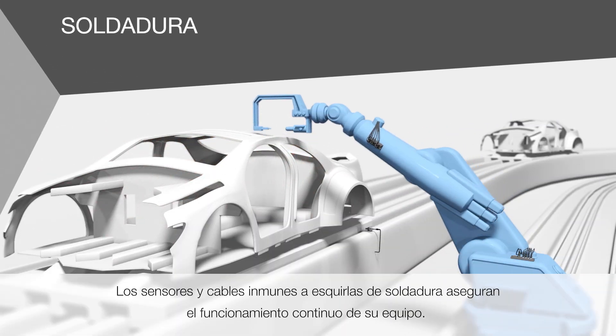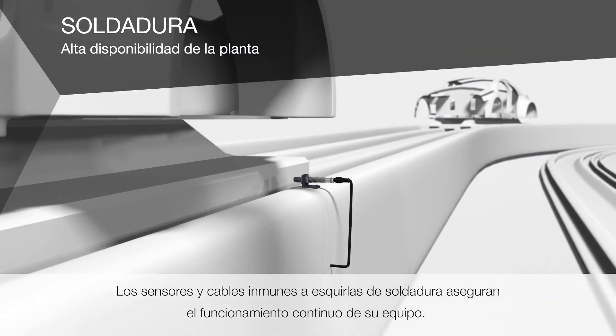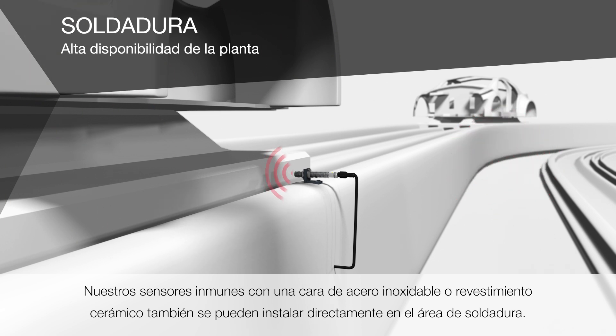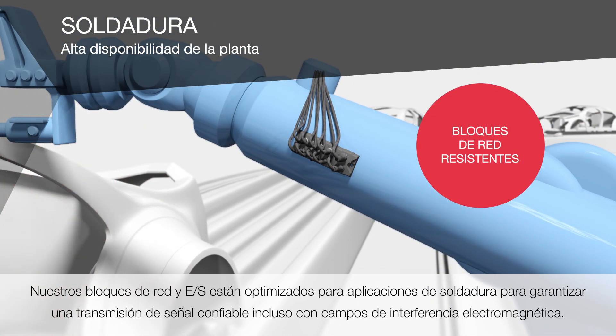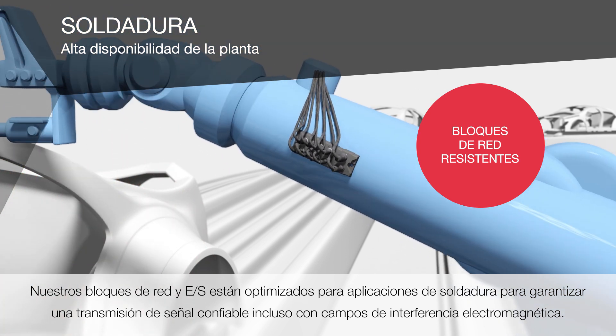Weld splatter immune sensors and cables ensure continuous running of your equipment. Our impervious sensors with a stainless steel face or ceramic coating can also be installed directly in the welding area. Our IO and network blocks are optimized for welding applications to ensure reliable signal transmission in electromagnetic interference fields.